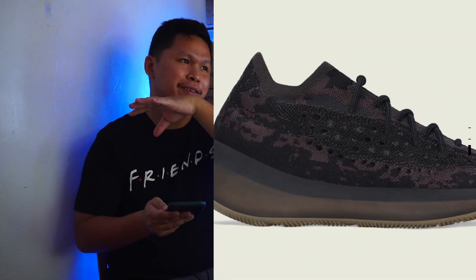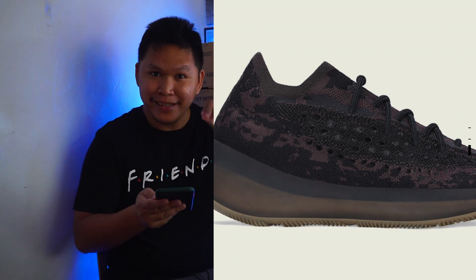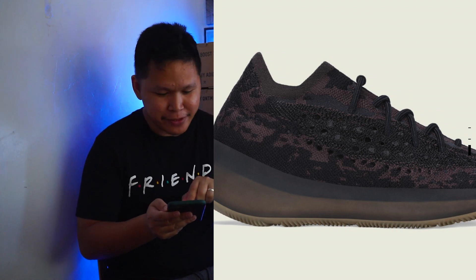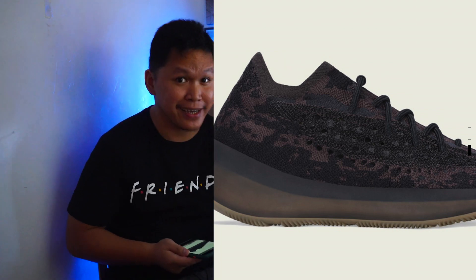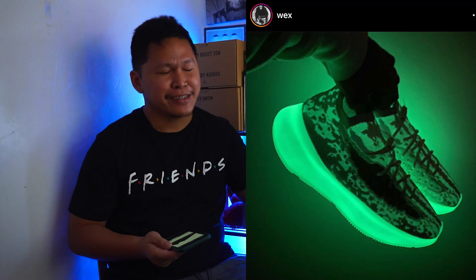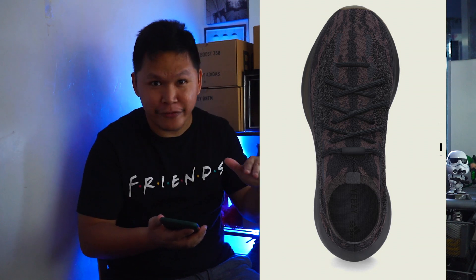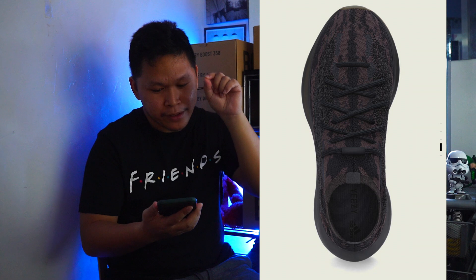You remember the 350 Cinder? It has a dark ash upper and then a gum outsole, and definitely this is like the 380 version of the Cinder. On the other hand, for me this is a nice colorway — one of the best. I know you love the Calcite Glow with that all-white glowing-in-the-dark effect, but this one is a must-have because the dark tone is more manageable and easy to wear compared to a white one. This colorway is safe and easy — that's why I like it.